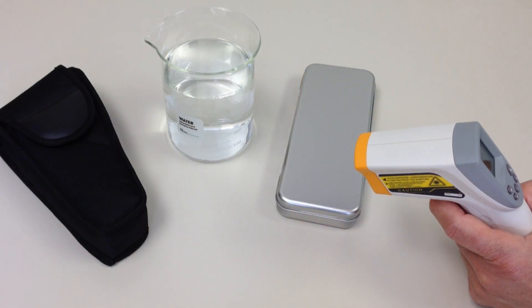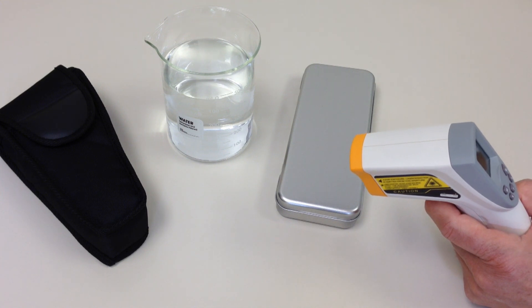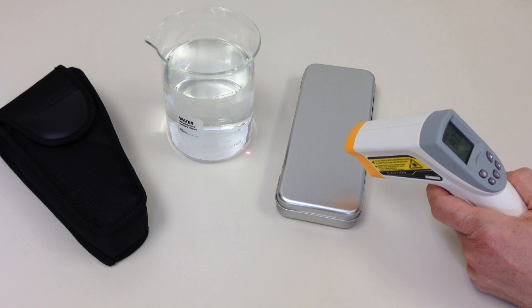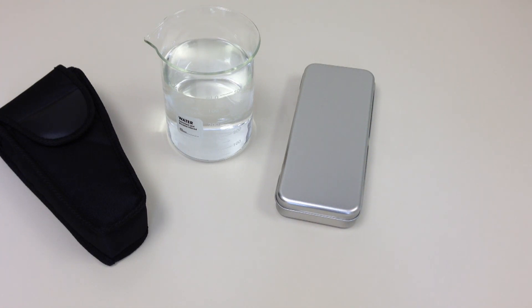Another important point to understand when using infrared thermometers is emissivity. Emissivity is the ability of an object to emit or absorb energy. Measuring the temperature of a flat black object requires no emissivity compensation, while measuring a liquid or a reflective object does. Some IR thermometers have a fixed emissivity of 0.95, which covers about 90% of typical applications. Other models have adjustable emissivity, enabling you to adjust for and accurately measure even highly reflective surfaces.